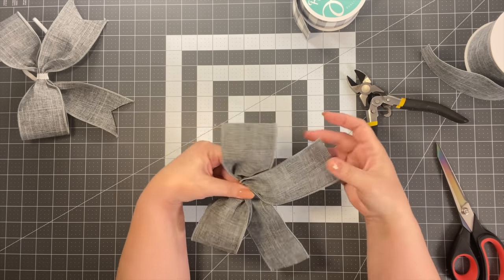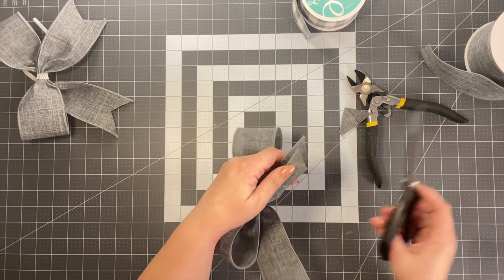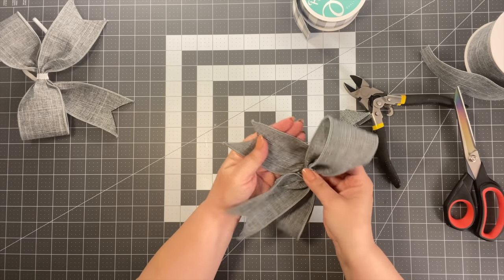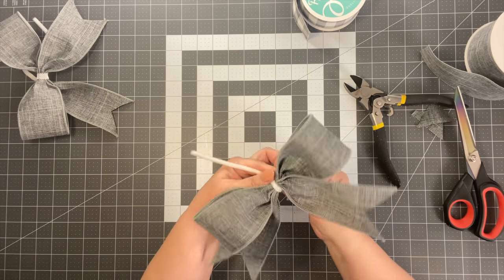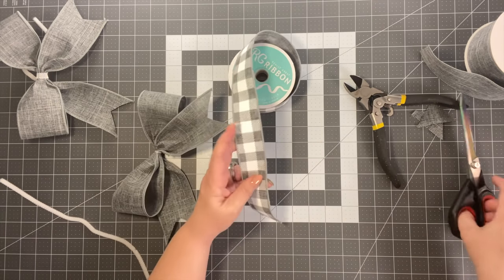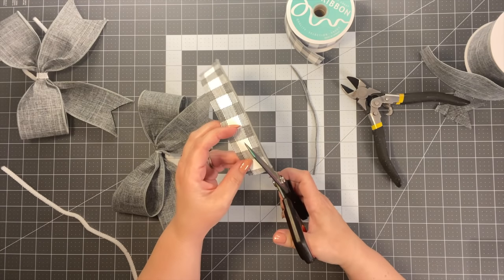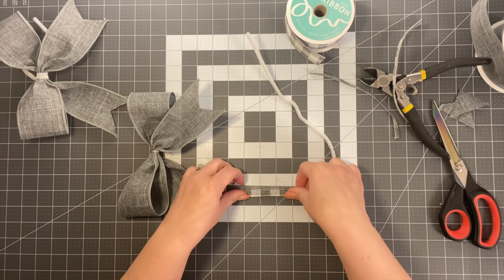Work with it and poof up your little loops. For the tails, dovetail them — fold it over, cut at an angle, and it makes a nice little V. To cover the center, you can take a pipe cleaner over it, or take a piece of coordinating ribbon. Cut off the wire part and use it to cover the center and add the pipe cleaner on the back.